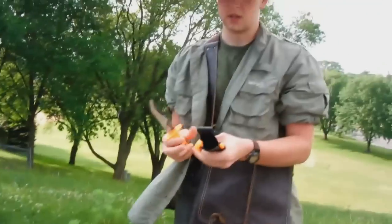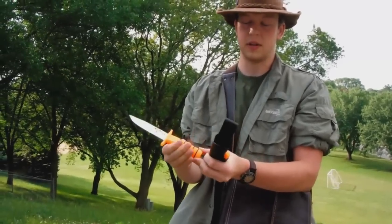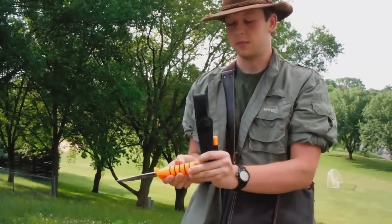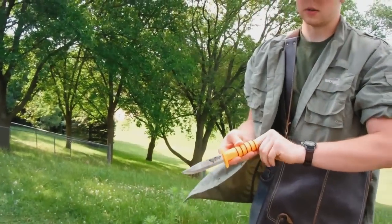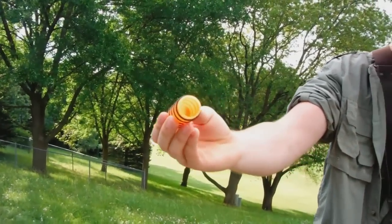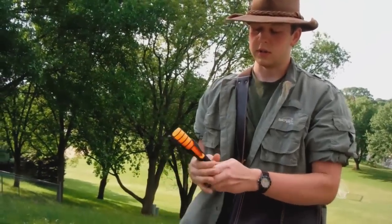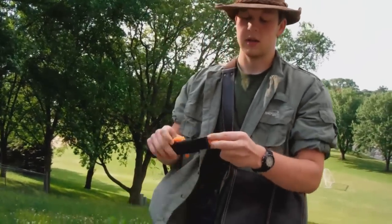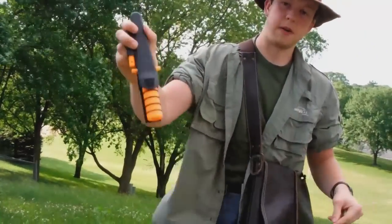It's nice and light because it's made out of plastic. The cap is waterproof so you can put tinder in there like I have. It's a really large opening — you can see in there, you can fit a lot of stuff in there. When it's in the sheath it's nice and secure, it's not going to fall out.